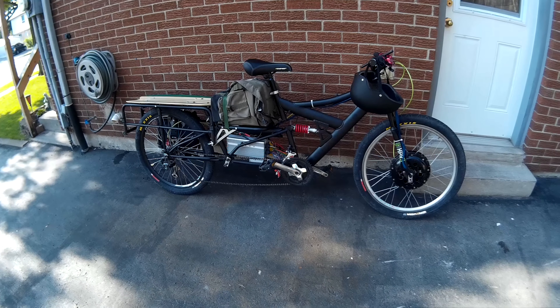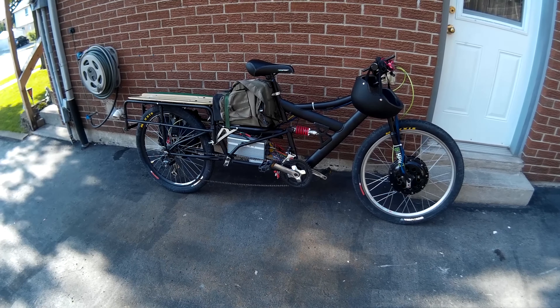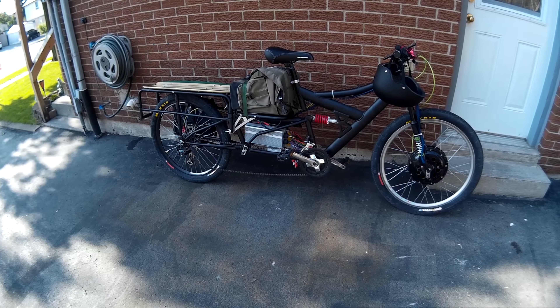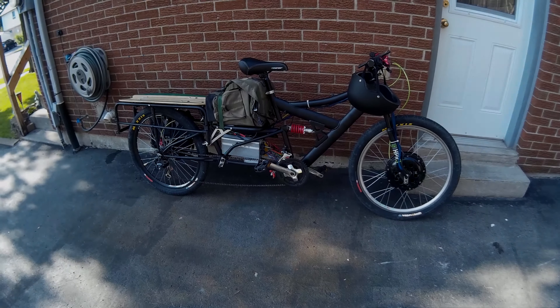Other than that, it rides pretty good, but with the back rack on and the battery it feels like it's under extreme load — like putting an air conditioner on the back of it. So something's got to go. For now I'm just going to use it without the back rack until I redesign it, but that won't be until it gets cold. It is up and running. Later guys.